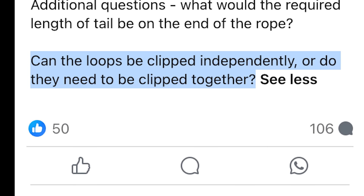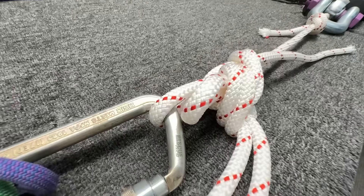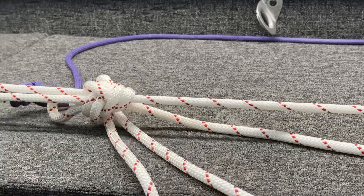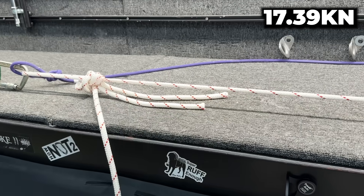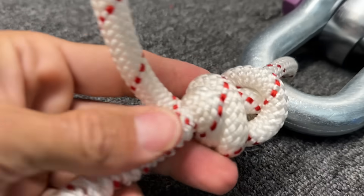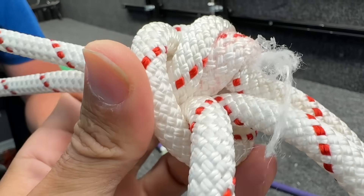What was asked in the original post was: can you clip one eye? So let's try that next. A different result - it did not break in the knot; it broke somewhere in here.